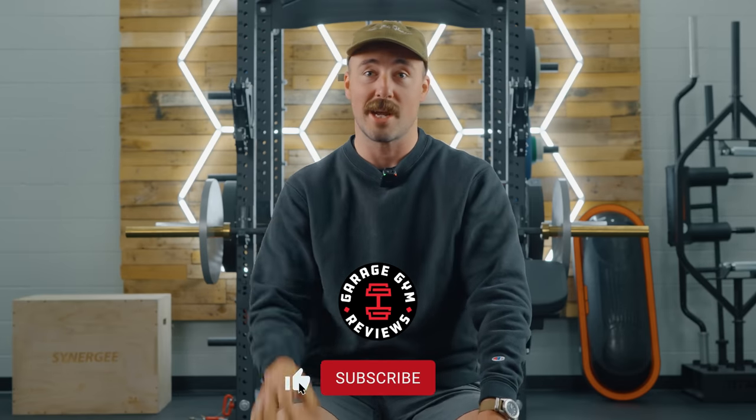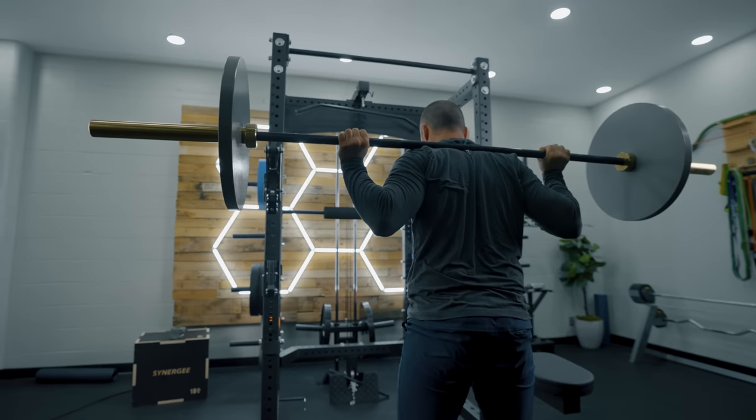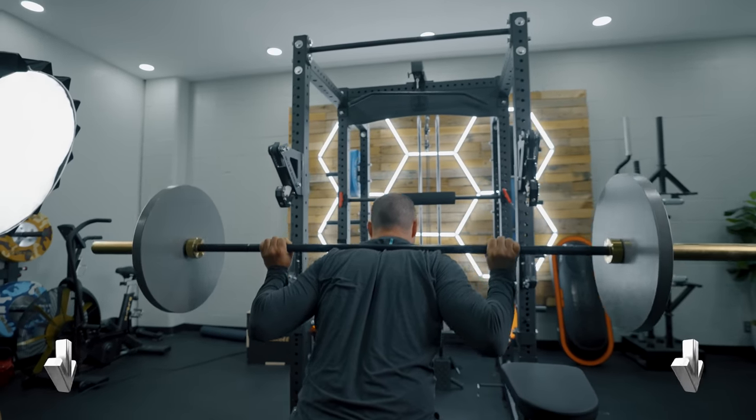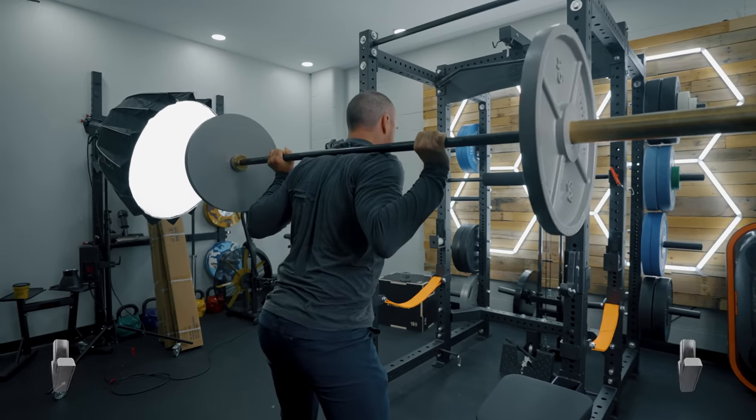Before I get into it, this rack was sent to us free of charge by Bells of Steel. I think I've done over a thousand reviews now — it's getting kind of ridiculous. But if you've watched any of our others or read any of our other content, you'll understand I'm going to give just my honest take on this. There are going to be some things I really don't like about it, but I'm going to give that. This was sent free of charge — I just think it's important for transparency's sake. Also, if you'd like to purchase this and want to help what we do at GGR, use the links below the like button. They'll pay us a small commission, but it won't increase how much you pay.